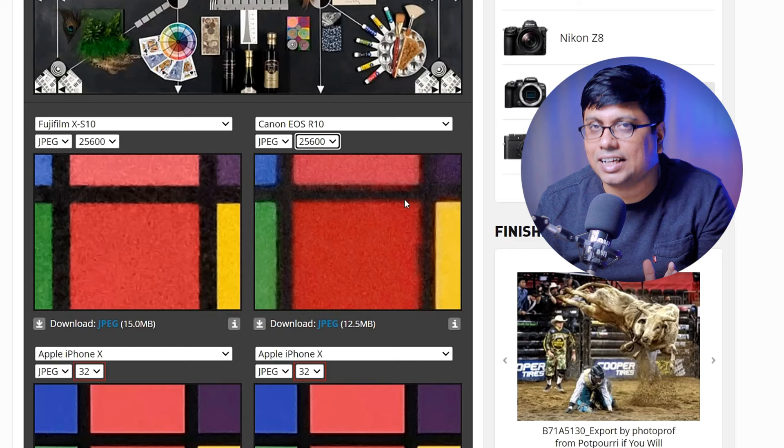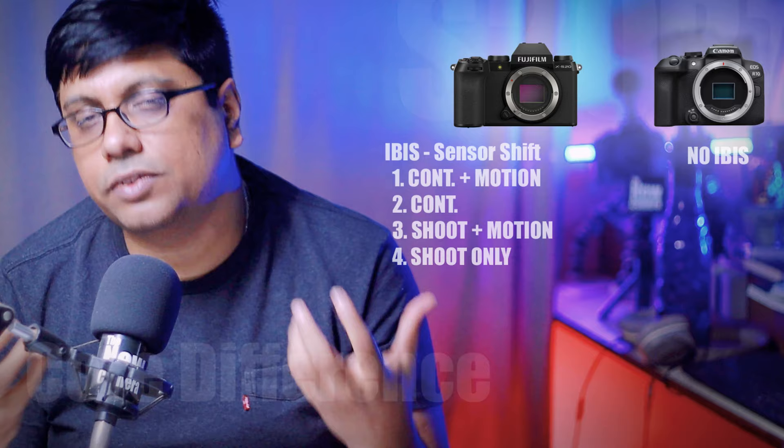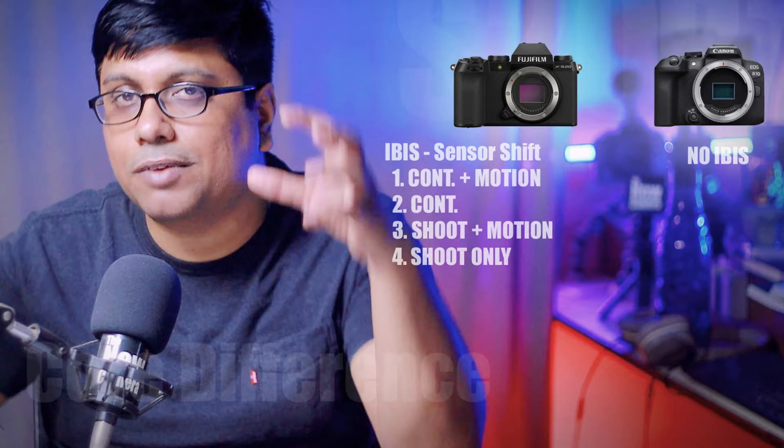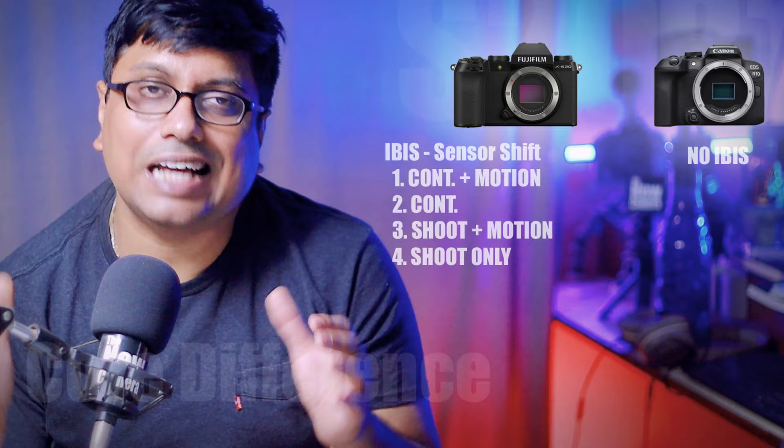Now let's move to other specs including autofocus, burst speed, and buffer memory. But first — the XS20 has an image stabilization (IBIS) mechanism, which is really helpful for handheld photography and videography. This is a reworked IBIS unit; essentially, the XS10 IBIS unit was improved and placed in the XS20. The R10, by contrast, has no IBIS mechanism at all.